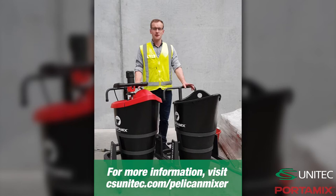Hello, it's Eddie from Portlements Global and today I'm in the training area. I want to show you a way to create a mixing room using a couple of our Pelican machines.